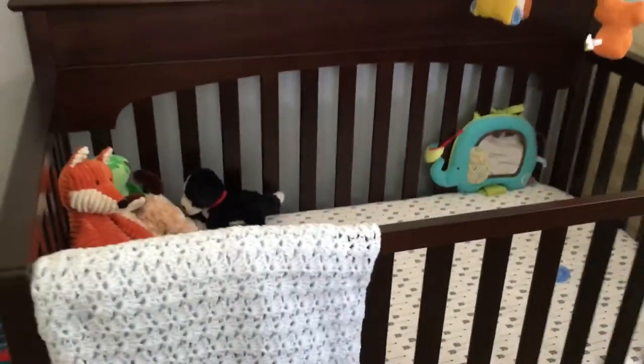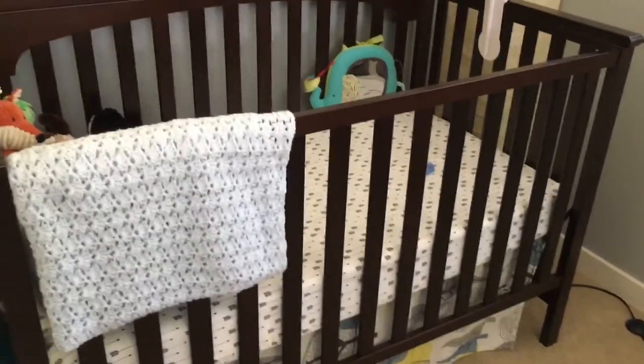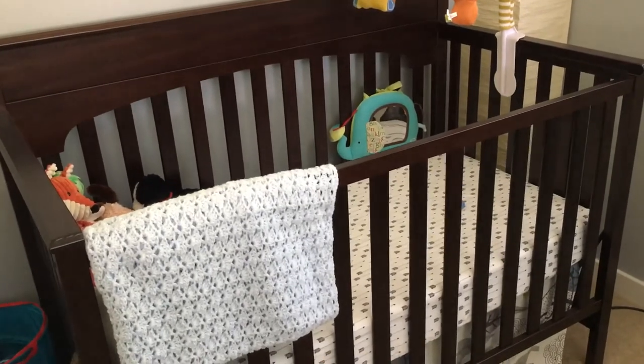It's pretty sturdy. So that's the Graco Lauren Convertible Crib. I am happy with the purchase. If you have any questions, go ahead and put them down below, and I will link the crib down below as well. Thanks, guys.